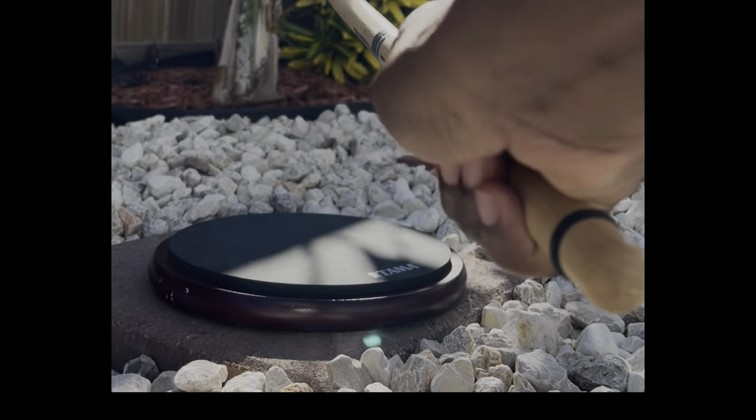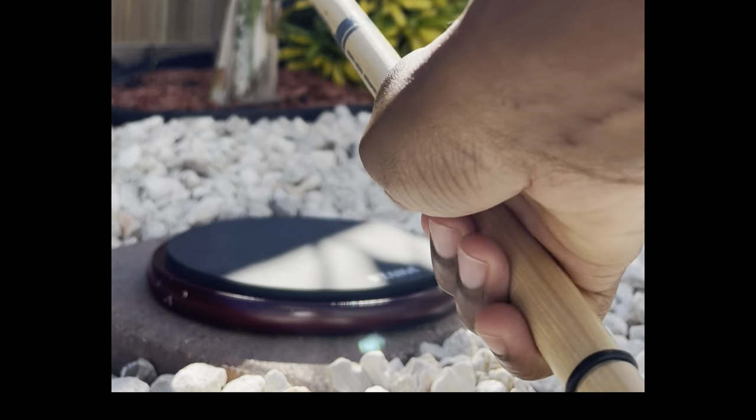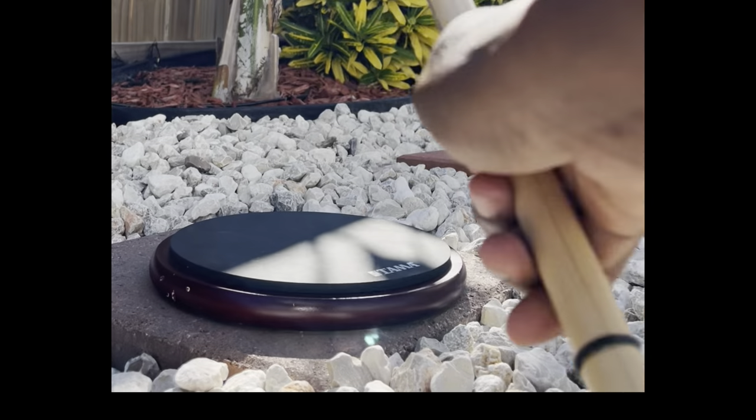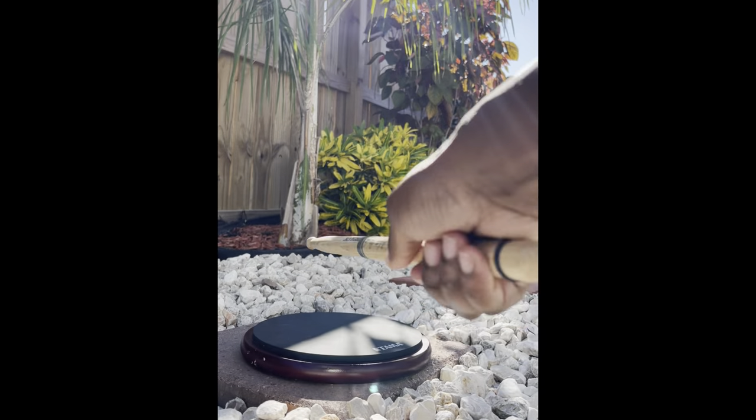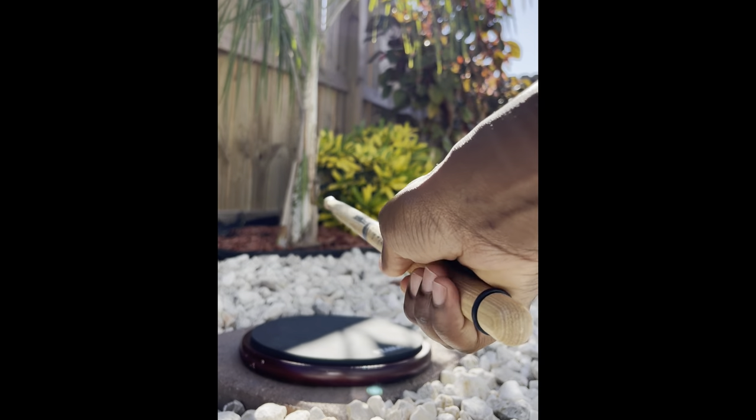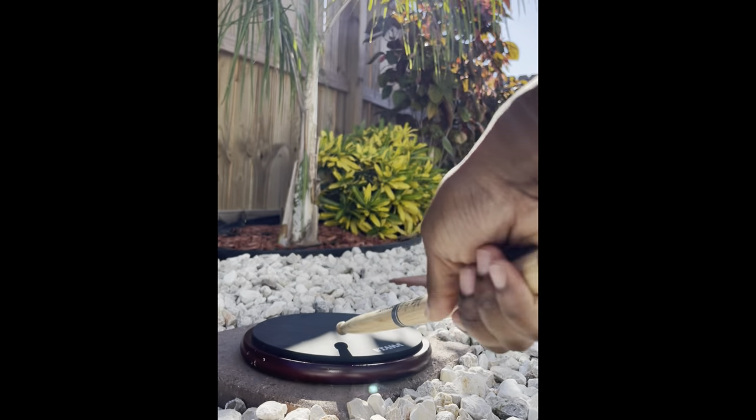One of the most important things to remember is: when you are playing slow, you are not using your fingers — you're only using your wrists. As you get faster, you activate your fingers.